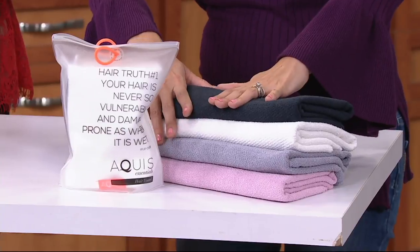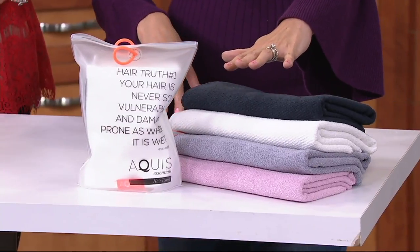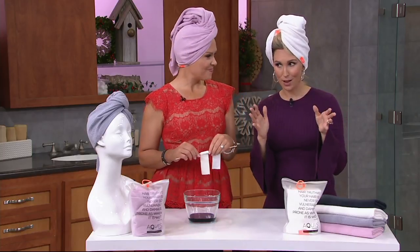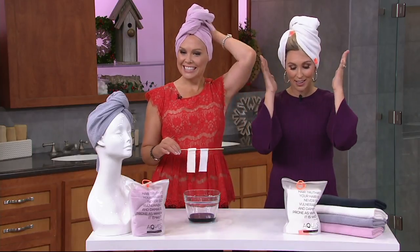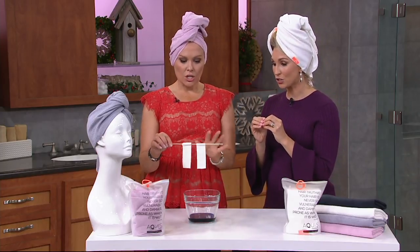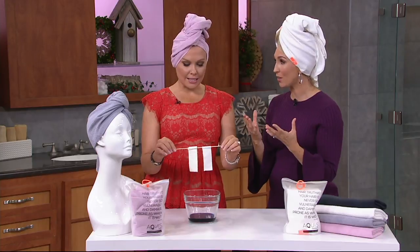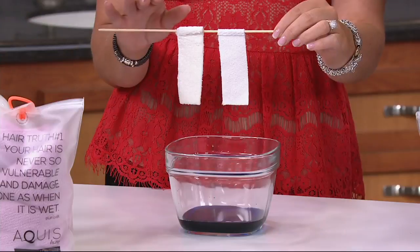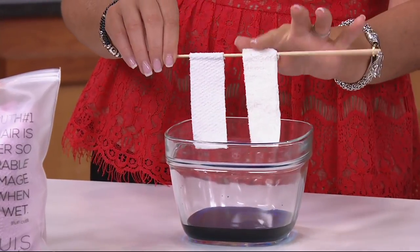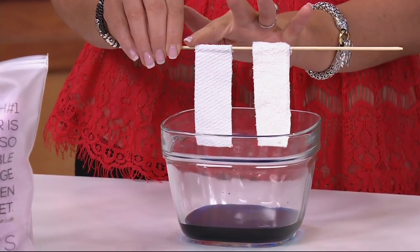So you're going to choose your color and it's going to be on our best easy payment plan of three dollars and thirty-three cents. Our QVC price is nineteen dollars and ninety-eight cents with free shipping and handling, which is great. Now let's get to the demo and show the difference between a regular cotton towel and the Aquas towel. Right here is a regular cotton towel.